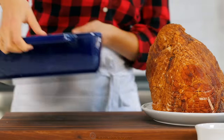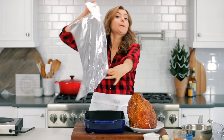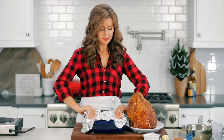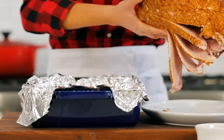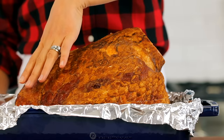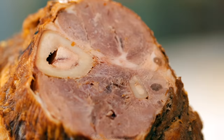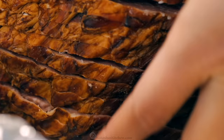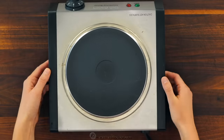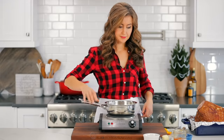Start by lining a large roasting pan with foil — this will make cleanup much easier. Place the ham in the pan cut side down. For a larger ham like this 11-and-a-half pounder, you want to let it rest at room temperature for about two hours so that it bakes more evenly. We're using a bone-in fully cooked spiral sliced ham. The ham has been sitting covered at room temperature for about two hours.